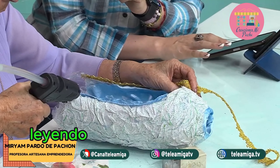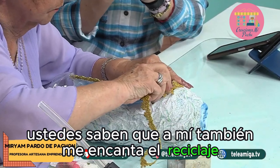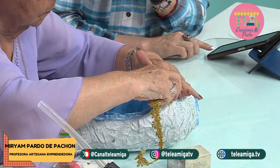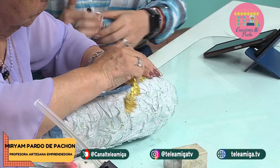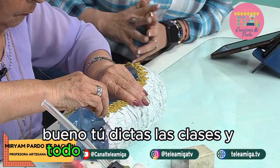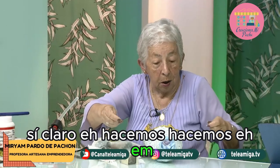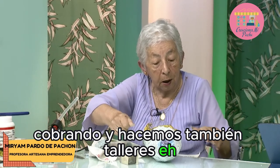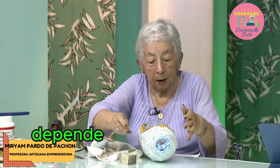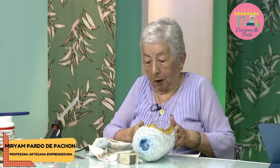Por aquí vamos a seguir leyendo algunos mensajes. Dice: hola Jazz, un saludo para la tía Miriam — a mí también me encanta el reciclaje y hay que cuidar el planeta. Alba desde Medellín. Todos estos proyectos, tú los dictas en clase y también los vendes. — Sí, claro. Hacemos cobrando y también hacemos talleres gratis, de labor social. Depende el grupo de señoras. Recuerden visitar nuestra página en Facebook, Teleamiga, o nuestra página Aprende y Venda.